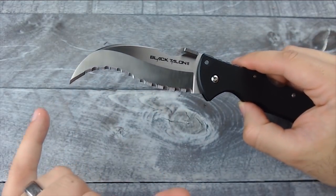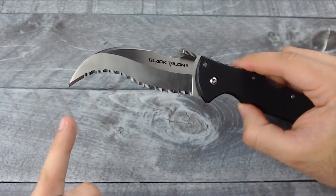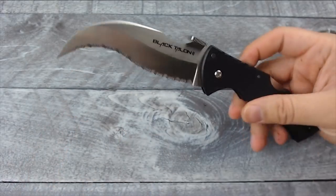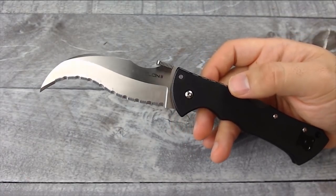The blade itself is four inches long, so it is a nice huge blade. The overall length of this knife is nine and a half inches, so this thing is a beast.